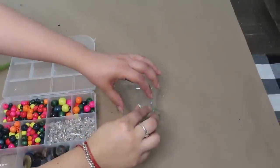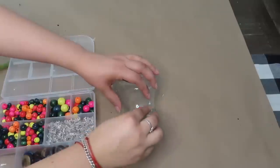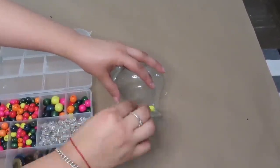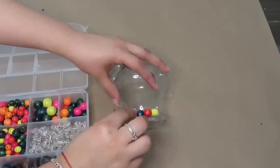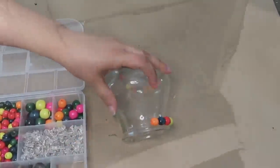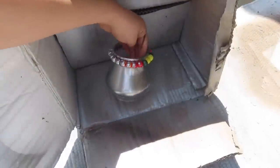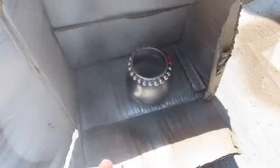For the second DIY, I'm just adding some wood beads all over this candle holder I got from the Dollar Tree. To cover the color of the wood beads, I decided to use this silver metallic spray paint.